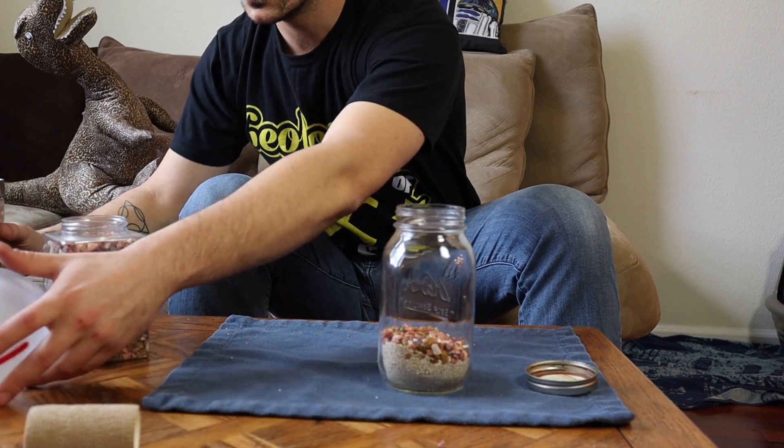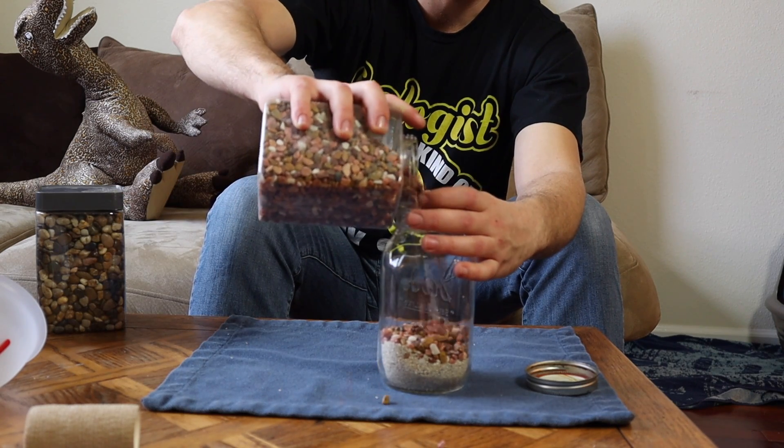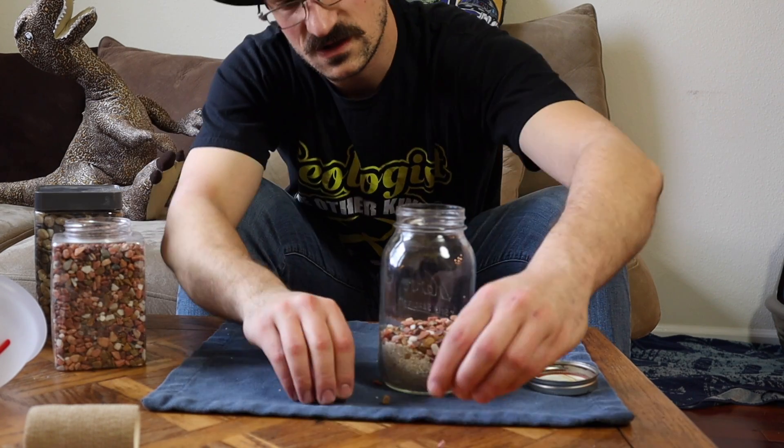There you have it. And then maybe a few more — grab a few more, put a few more in there. Oh no, rocks are going everywhere.